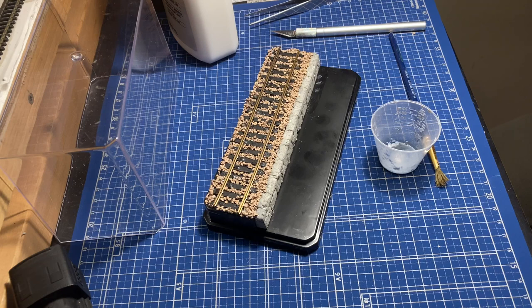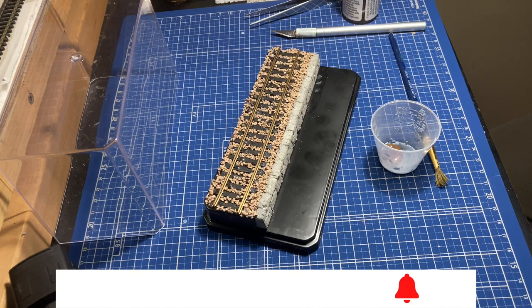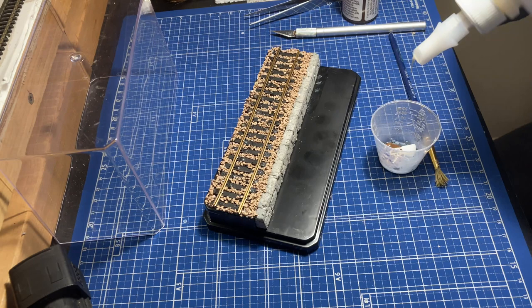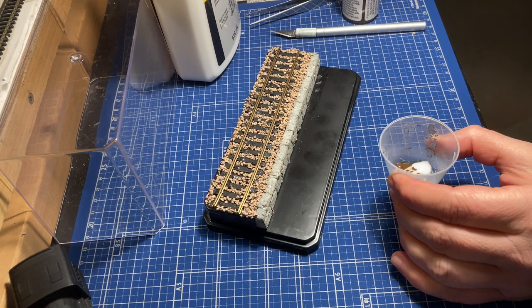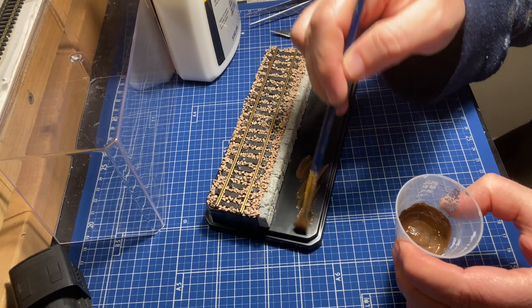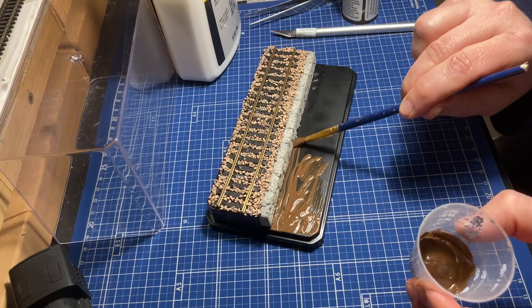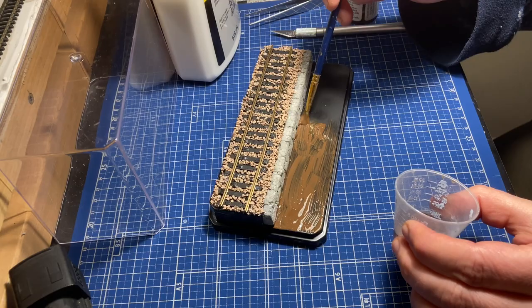With that taken care of, now it's time to focus on the lower front area and put some basic scenery there so it doesn't look so empty. I'm just taking some brown acrylic paint and some full strength white glue, and I'm going to take a brush, mix it up, and paint it on. The glue will help adhere the scenery I'm going to be adding, which is mainly going to be turf. It doesn't have to be a perfect job — it's black underneath anyway.